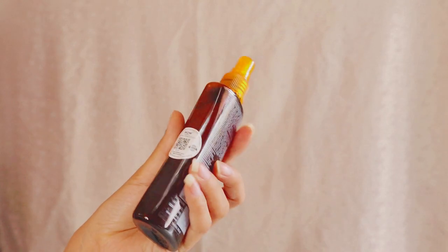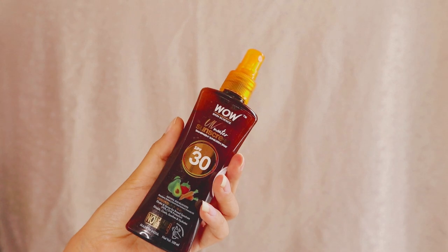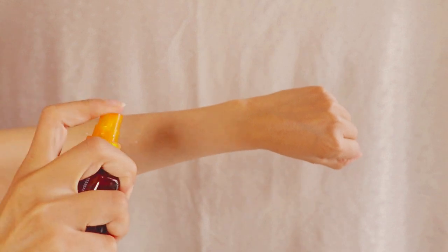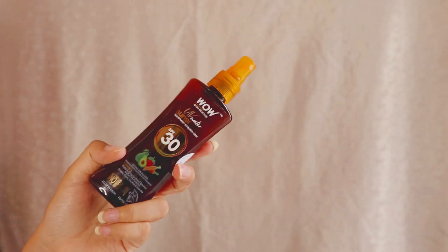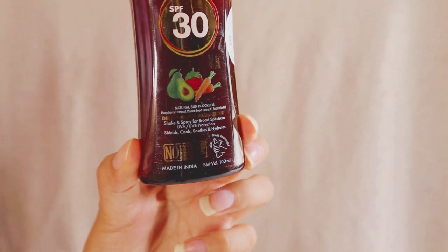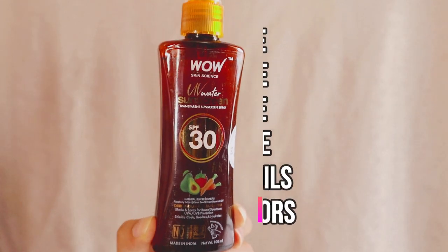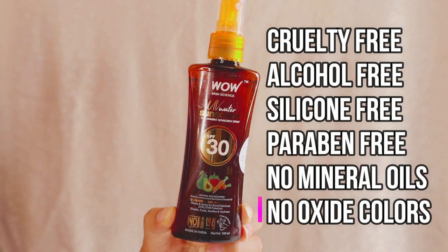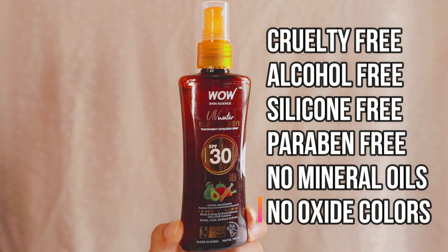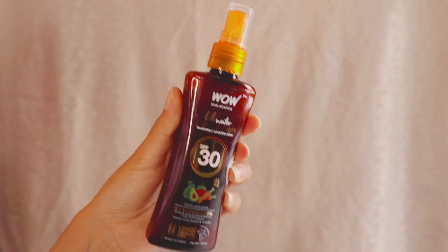Its texture is like liquid, but it is thicker than water, and the color is transparent. This is suitable for all skin types. It is cruelty free, alcohol free, silicon free, paraben free, oxide color free, and mineral oil free. There are very good natural ingredients used in it, which is really amazing.